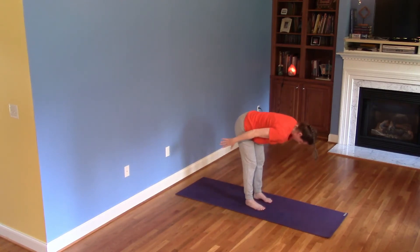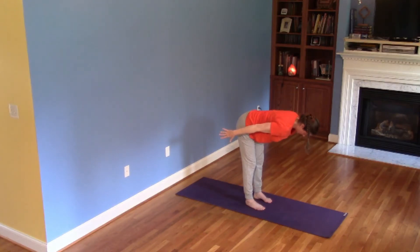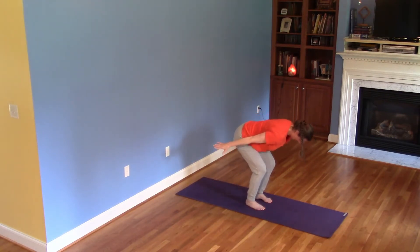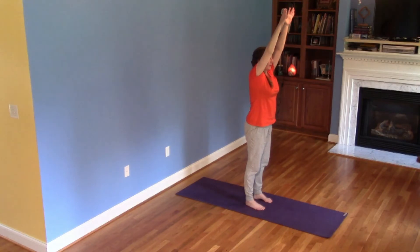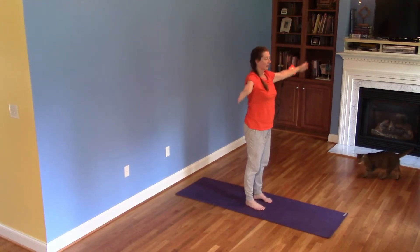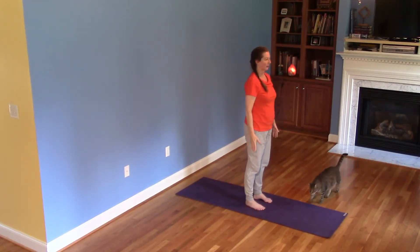Inhale, lift to half forward fold. Hover through the exhale, widen the collarbones and the shoulder blades, arms in line with the spine, energized. Bend the knees at the bottom of this exhale, then press the feet into the floor, lifting the body to vertical. Arms rise last. Exhale, release arms, release shoulders. The neck is long, tall, strong — Mountain Pose.